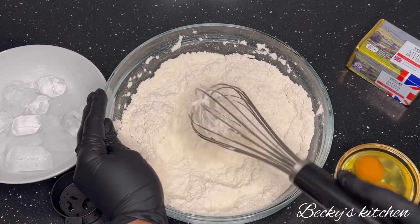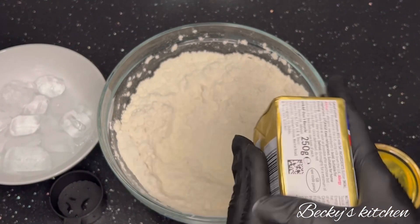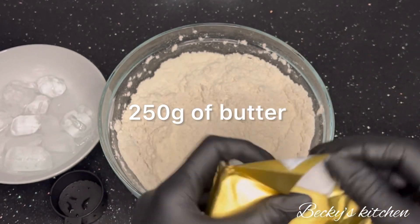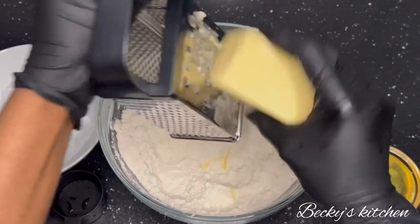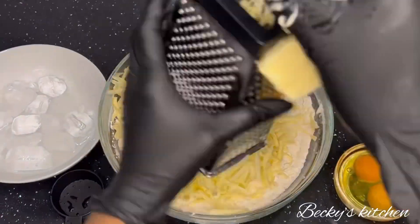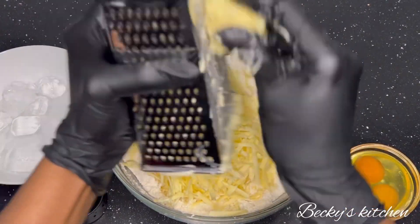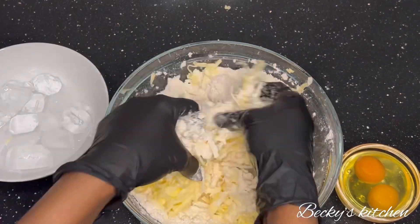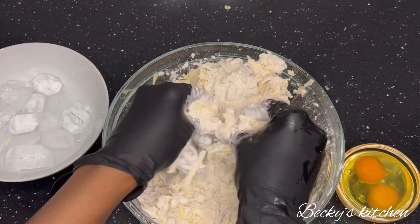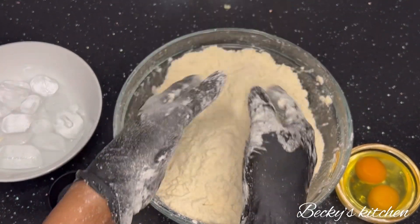After mixing the dry ingredients, take 250 grams of butter. You can cut the butter into small pieces or you can grate the butter — I was grating it to make it easier when mixing the butter with the flour. Mix until you have a breadcrumb texture, like this — this is how it should look.